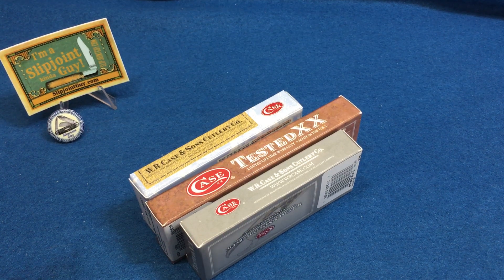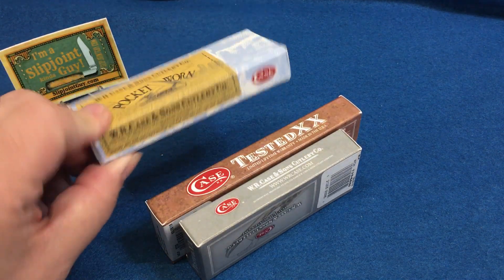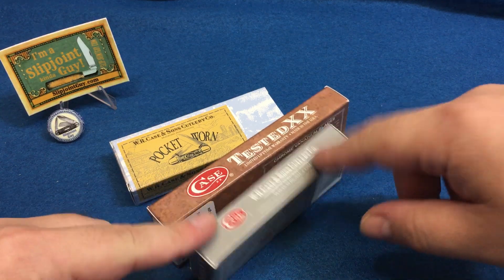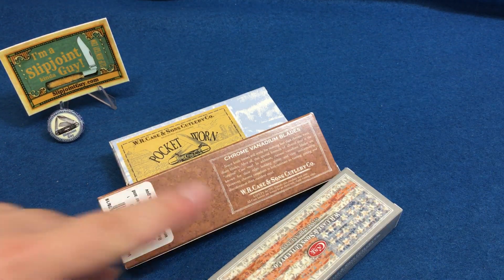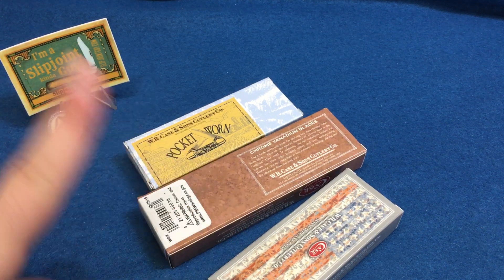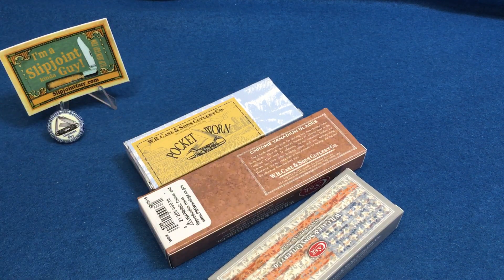What's up everybody, it's James again. I got another video today — we're going to talk about the almighty Sod Buster, one of the most durable and toughest things that Case makes, or any manufacturer who makes this style of knife. Chrome vanadium, chrome vanadium.